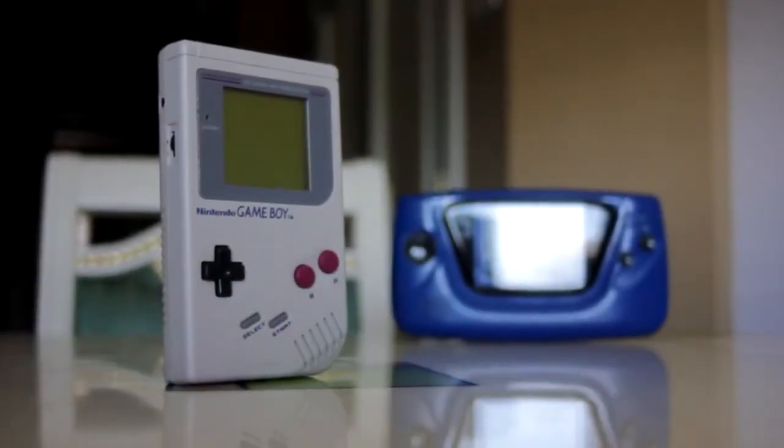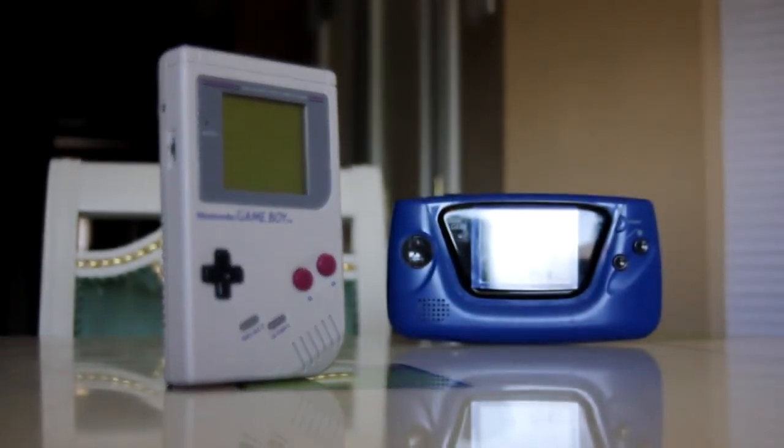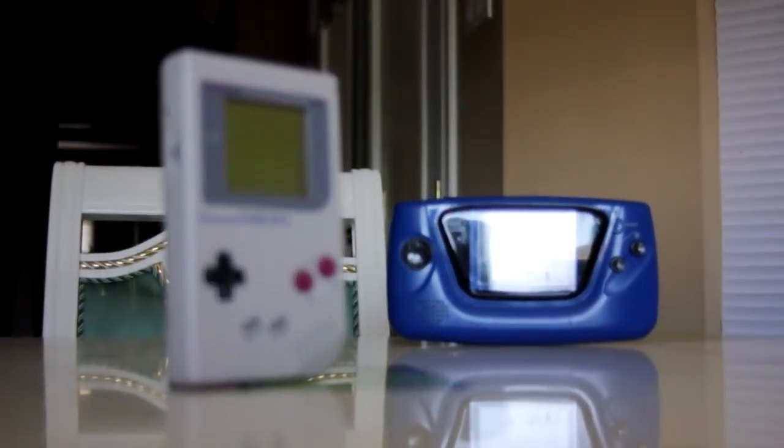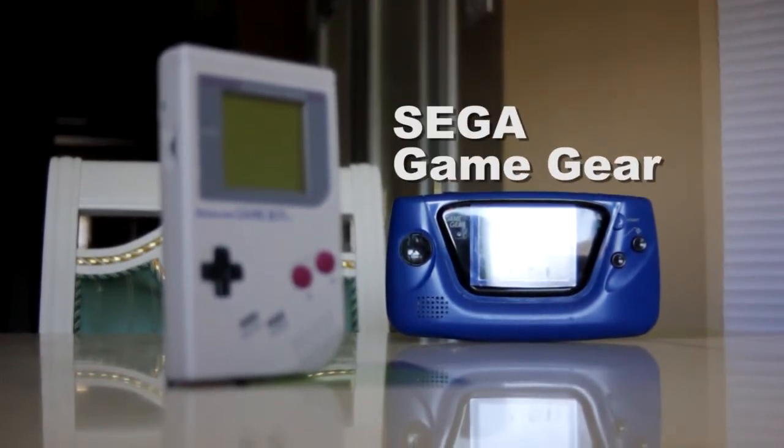At the turn of the decade in 1990, the handheld console war was in full swing, with Nintendo's Game Boy in the lead. Companies like Atari, NEC, and Tiger Electronics all wanted to chip away at Nintendo's dominance. But the only company that could do so was Sega, with their own handheld, the Game Gear.